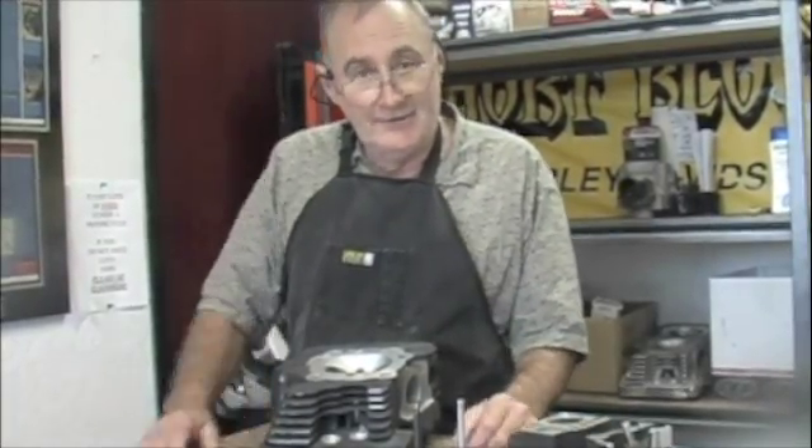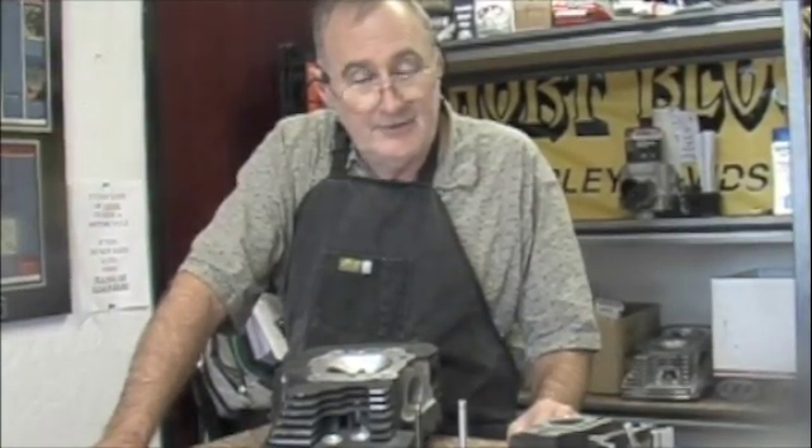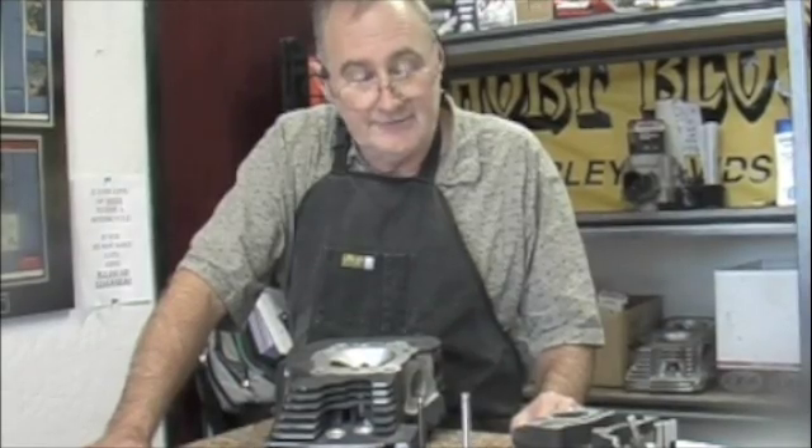Hi, my name is Charlie and I'm from Shore Block Charlie's. Today we're going to talk about TDC lift on camshafts and what happens when we install oversized valves and things that we have to take in consideration.